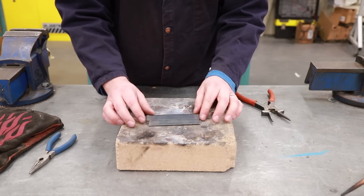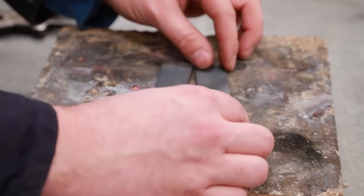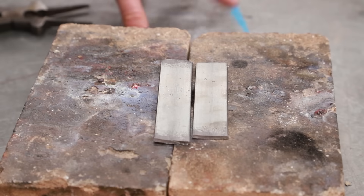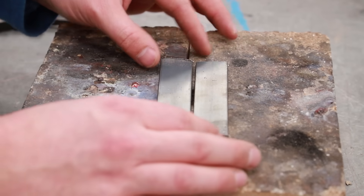I'm going to set up my two pieces of flat bar here with a slight gap in between. I'm using fire brick to prevent my table from getting hot — fire bricks will not explode when heated or anything like that.